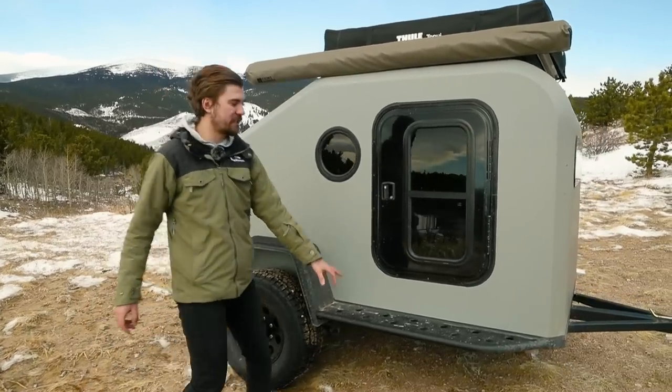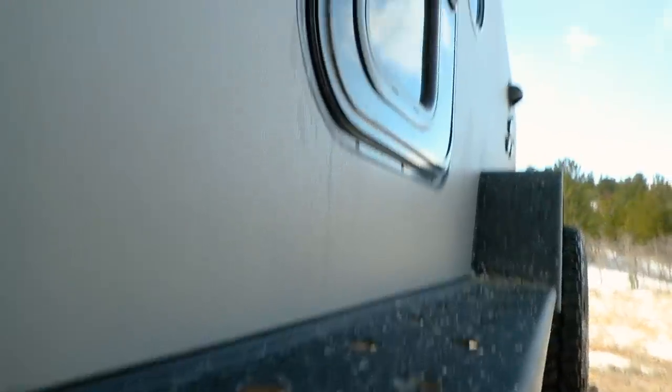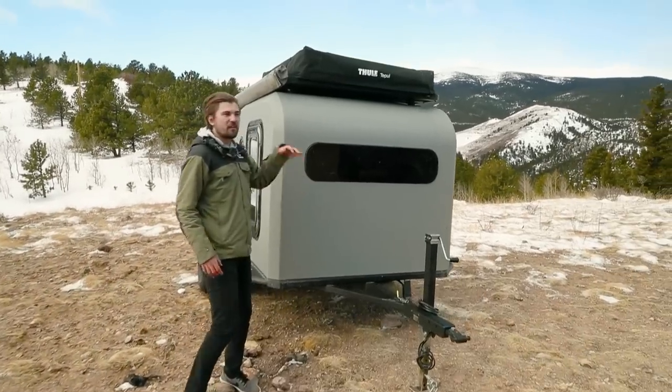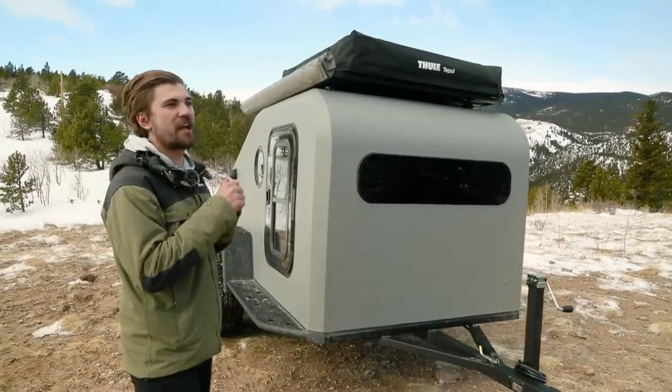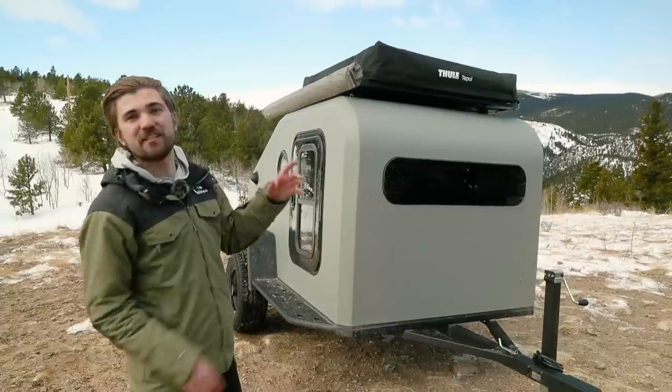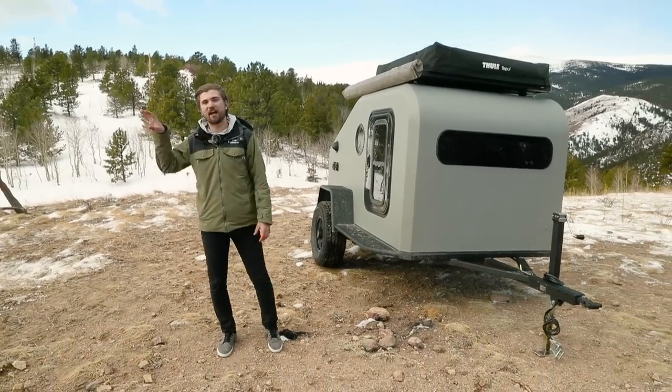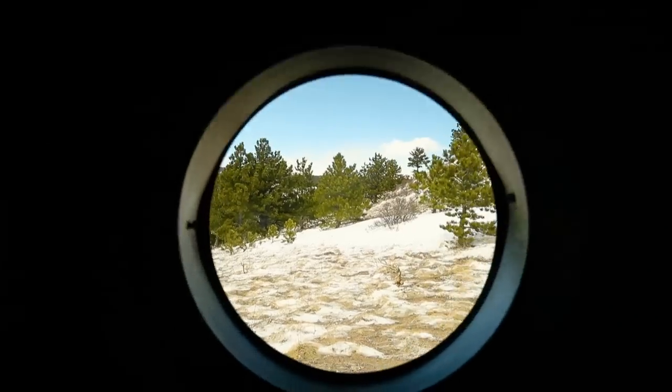We've got 16 inches at our low point of trailer ride height. Around the side you'll see five windows — the porthole windows and the placement of our front stargazer window. All of these were designed so that when you're laying in bed you can actually see out and see stars, and when you're sitting inside, the window is positioned perfectly so you can see the views as you're sitting at camp.